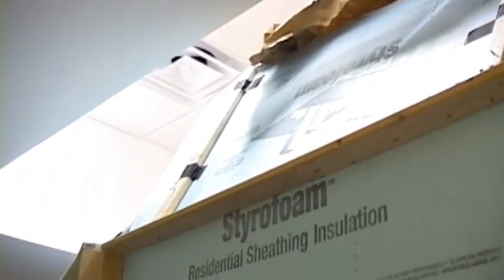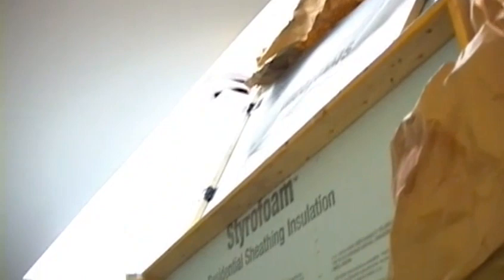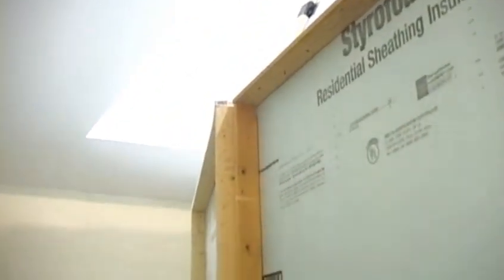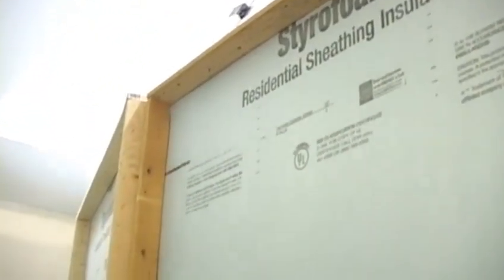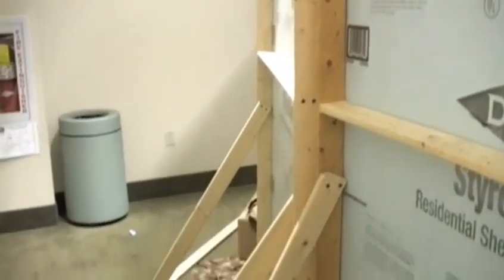The advantage of doing it this way is if your church doesn't let you tape to walls, or if you're going to be in a large space like a worship center, you can still create this cavern look without having any walls that you have to use. Another big advantage of using this insulation board is that I can use T-pins and pin the paper right in — I don't even have to tape it. And that's so much easier.